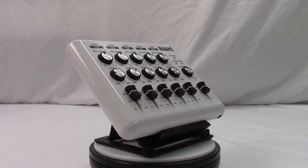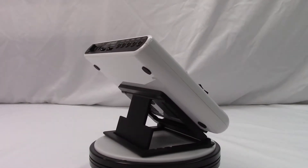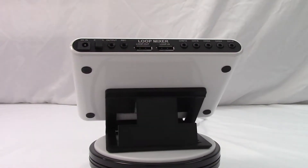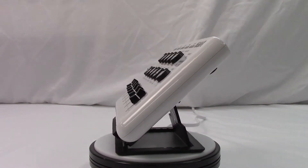The Loop Mixer can also do some cool things when you connect more than one together, though this is not a feature I've tried as it wasn't something I needed. Basically, if you have two devices, the first one can act as an input level controller, and the second one acts as a per channel output controller.